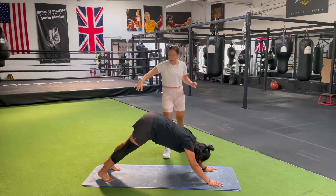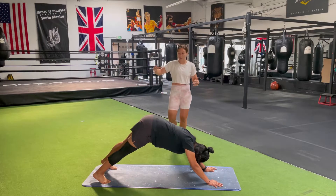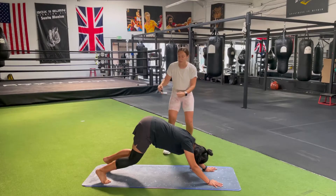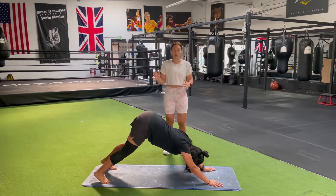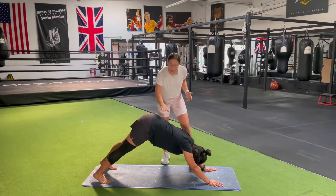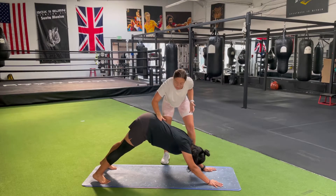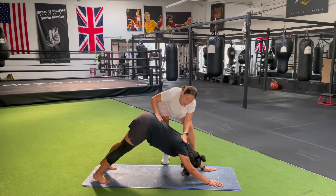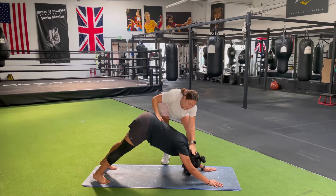Then we're going to separate the feet a little bit wider. That way we create a nice stable base and bend through the knees just a little bit. Then lift the hips up a bit further and then try to straighten. As the teacher, you can make an adjustment by pressing on the small of the back to lift up, and then we slide down the spine to accentuate that length, letting the last thing be the neck.